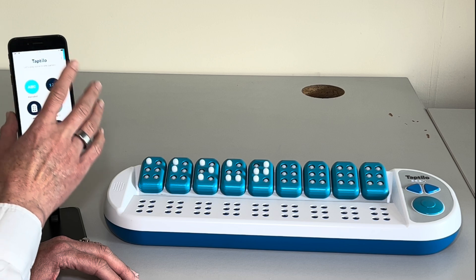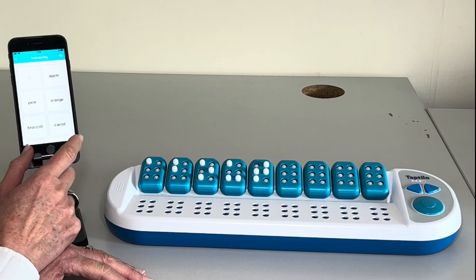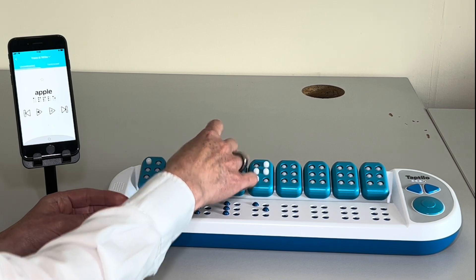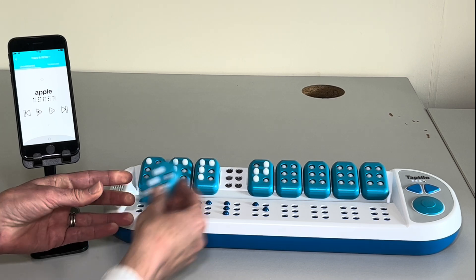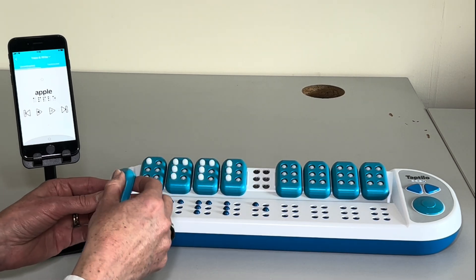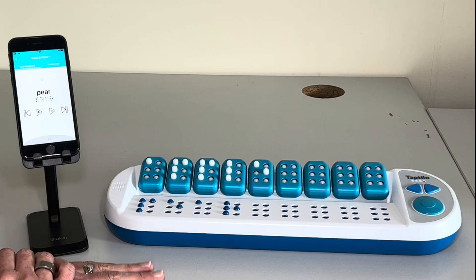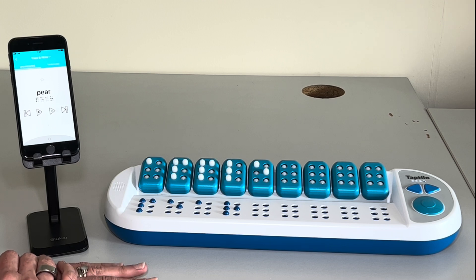Now if I go back, it resets, and I can show you my word list that I created. So I can just add words — and I can pick a word and we've got 'apple'. So I have my A there already. It's an excellent teaching aid for teachers to actually concentrate on specific objectives for their student in learning braille.